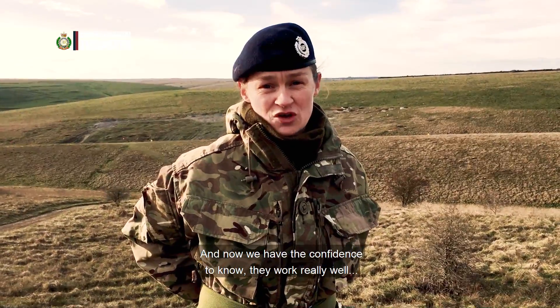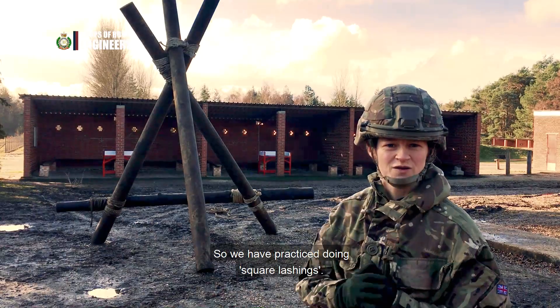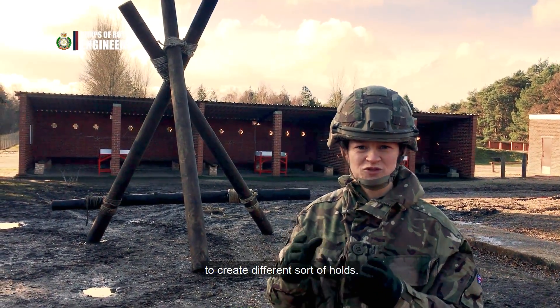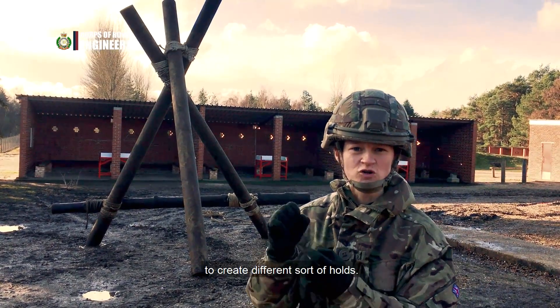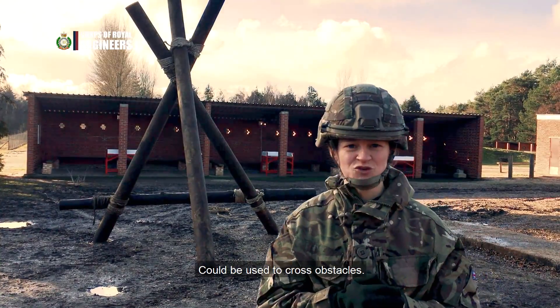And now we have the confidence to know that they work really well when out in the field. This is a gin. We have practised doing square lashings and frapping, which is essentially using rope to create different sorts of holds. This gin that we've made would be used to cross obstacles.